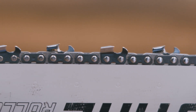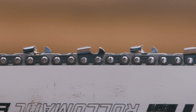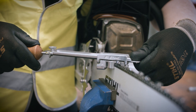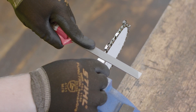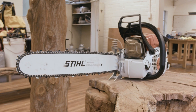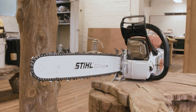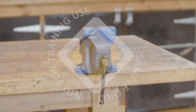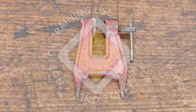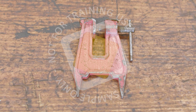A chainsaw should never be operated with a damaged or dull chain. Sharpening cutters and setting of the depth gauge will need to be carried out on a regular basis. Before sharpening, the saw chain should be clean and well tensioned. A vise may be used for sharpening a chainsaw in the workshop, and a stump vise can be used to secure the chainsaw for sharpening in the field.